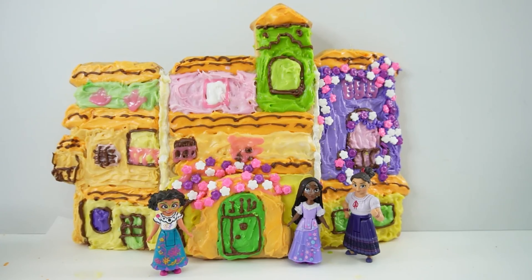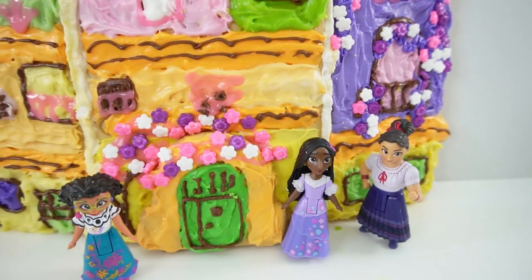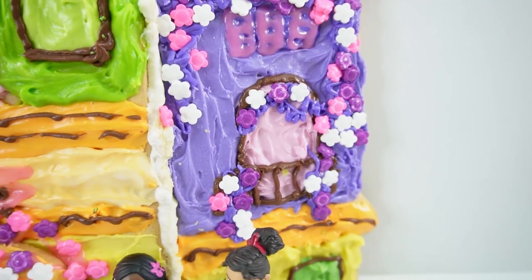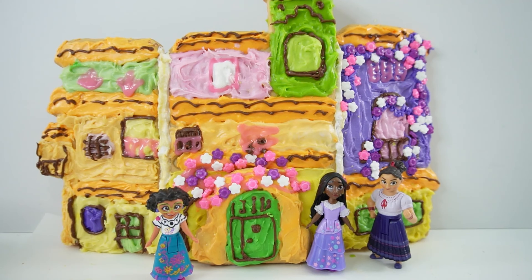All right everyone, we are done. Just take a look at it — I think it turned out great. It is so colorful and I just love it, especially these flowers. Look over here at Isabela's room — isn't it pretty? This was so much fun to do. I hope you enjoyed this video. If you did, let me know by giving it a big thumbs up, and I'll see you next time. Bye bye.